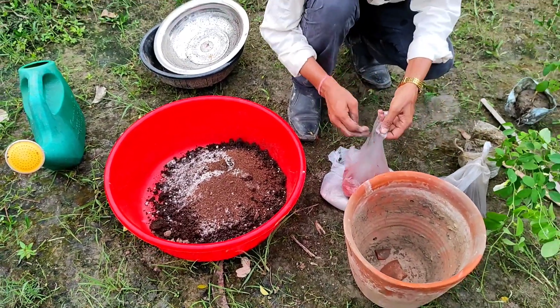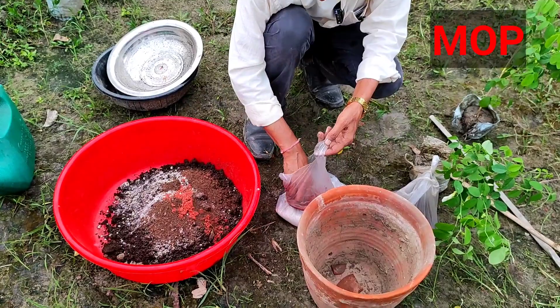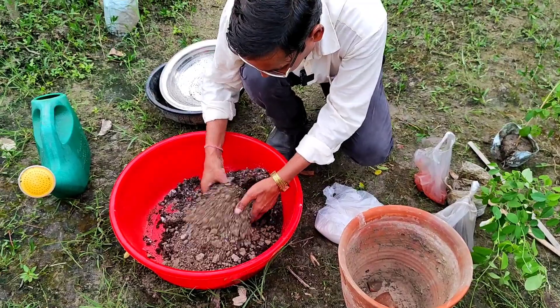For huge flowering, you may add MOP — one teaspoonful of MOP, sulfate of potash or muriate of potash. This completes the soil mixture.